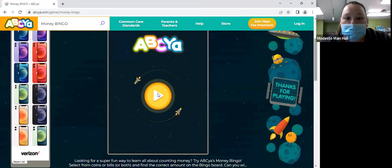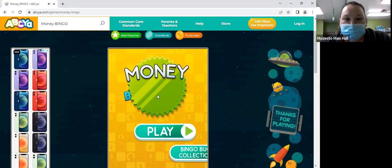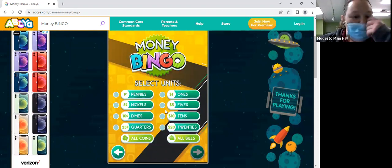All right, guys, we are going to do some money bingo. You guys want to try that? You like it? All right, give me one second. Can you guys see it? Do you guys want to do all coins and all bills?